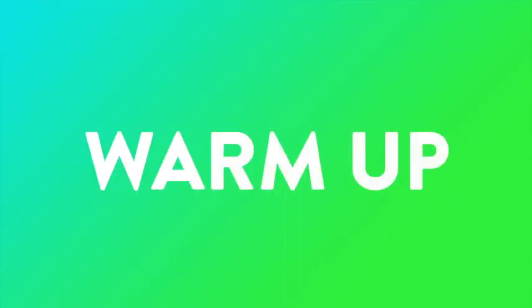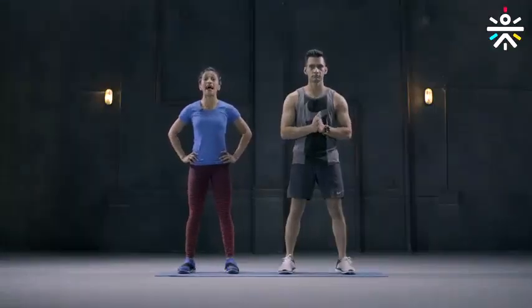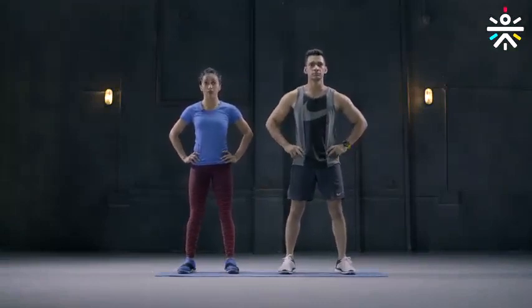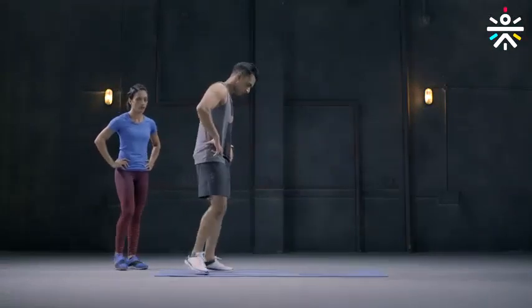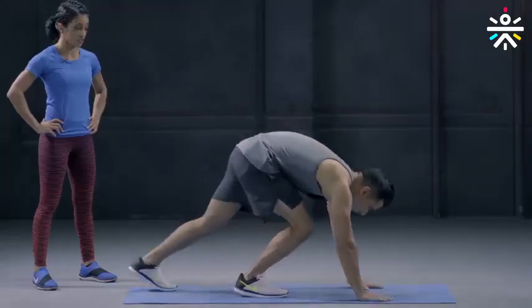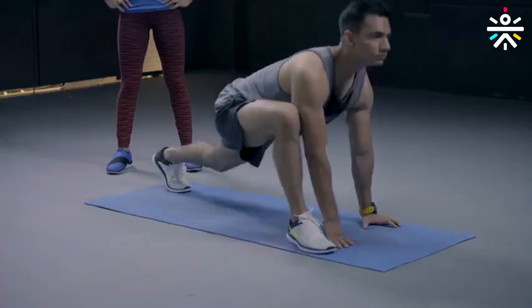For your warm-up we will have four different movements and we will be doing two rounds. The first movement is called the World's Greatest Stretch — yes, one of the phenomenal warm-up movements. Go down to an exaggerated lunge position. Let's start with your right foot in front and left foot straight at the back.